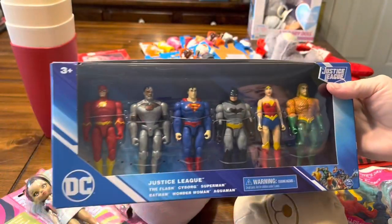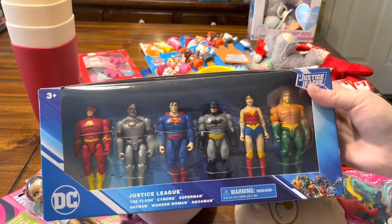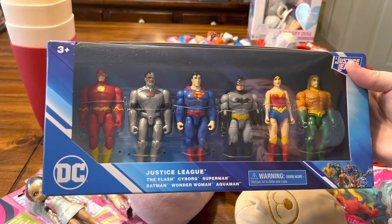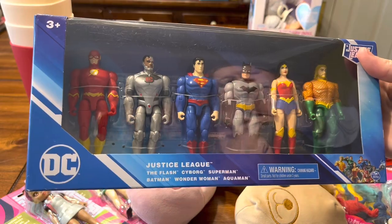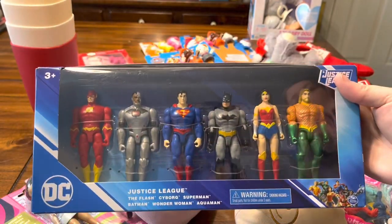This was a recent purchase at Walmart — I got three of these sets of the Justice League characters. These were three dollars a piece, so I was really excited to find this deal. I'll probably put them all in one box, and I just feel like that's going to make a really fun boy box. I have three of those.